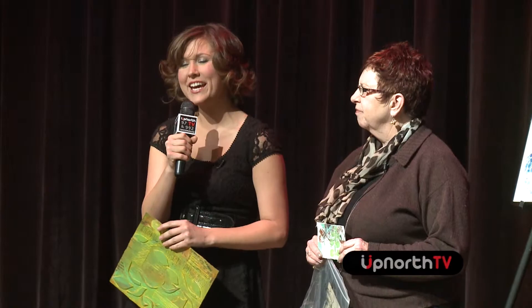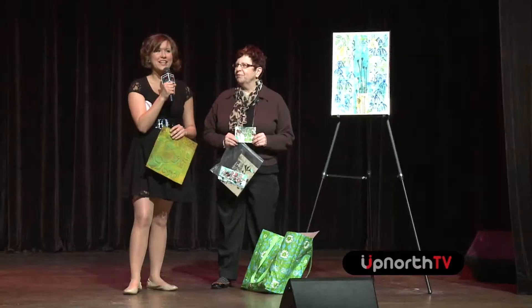It is gorgeous, Beth. Again, if you would all like to see Beth's work, it will be here in the City Opera House in the lobby until the end of January, so make sure you hurry up. Thank you so much, Beth. Thank you for having me. I appreciate it.